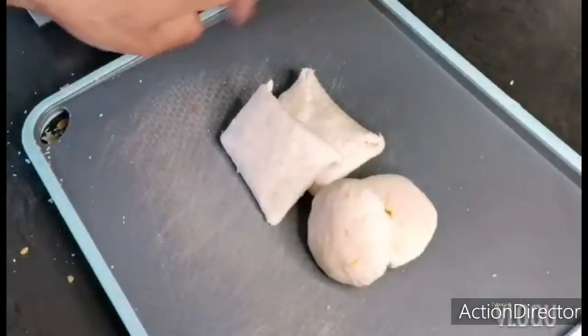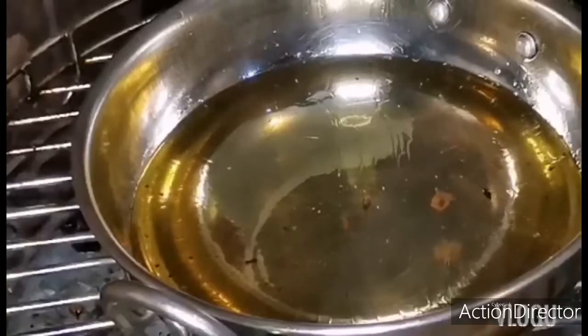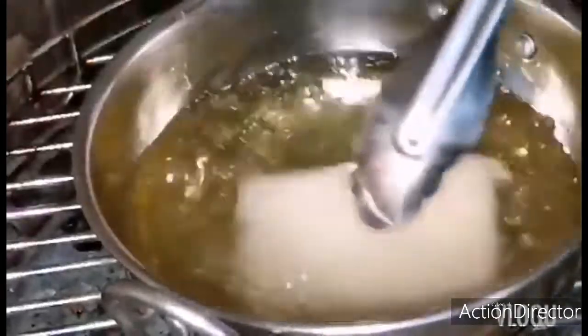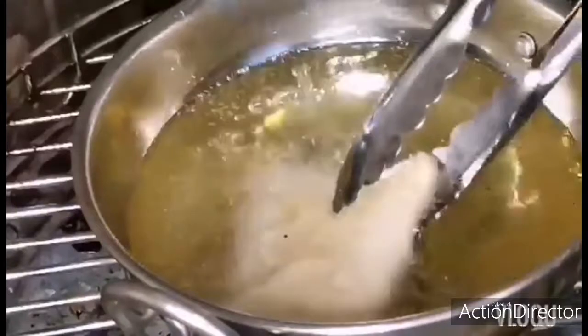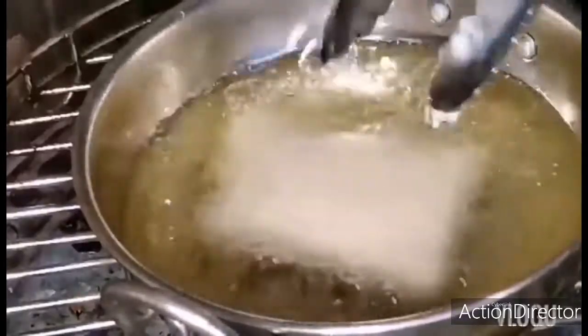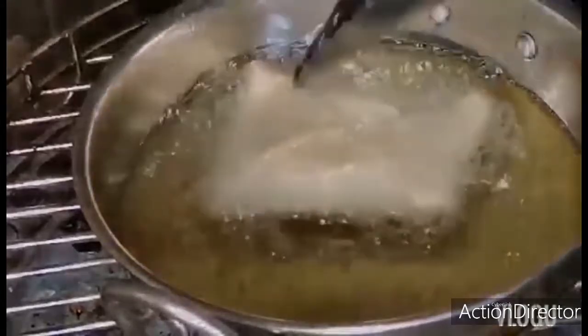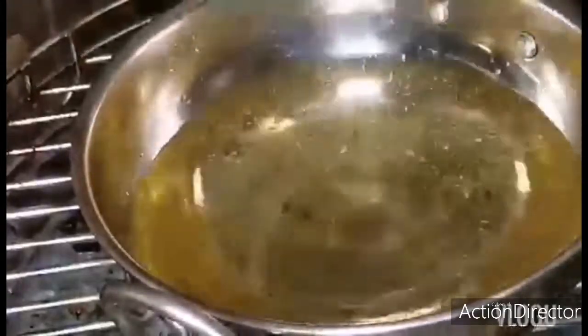Now we're going to fry it. You can add the bread into the oil — it's easy. You can turn it around from time to time. This one is done.